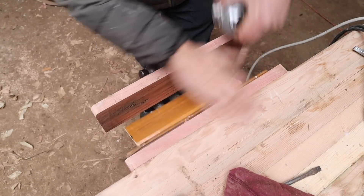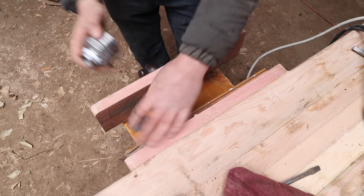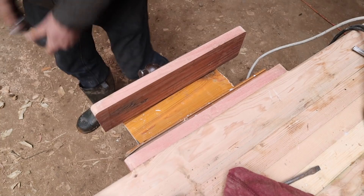A little bit of a sneak peek here - I've built a new workbench out in the workshop. We're not going to see that just yet, it's coming soon.